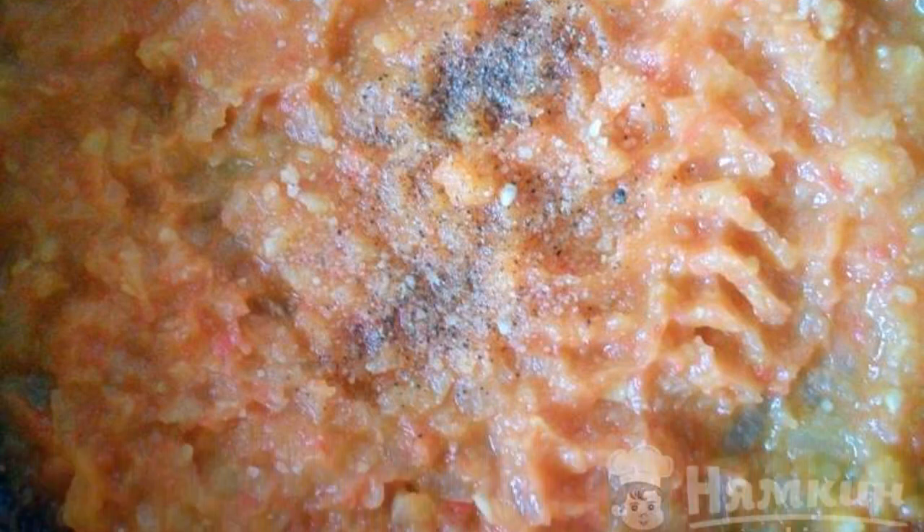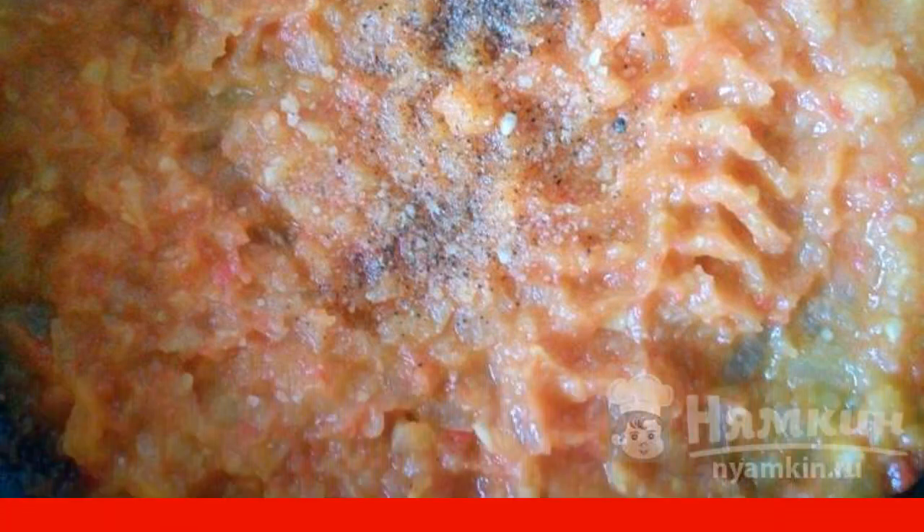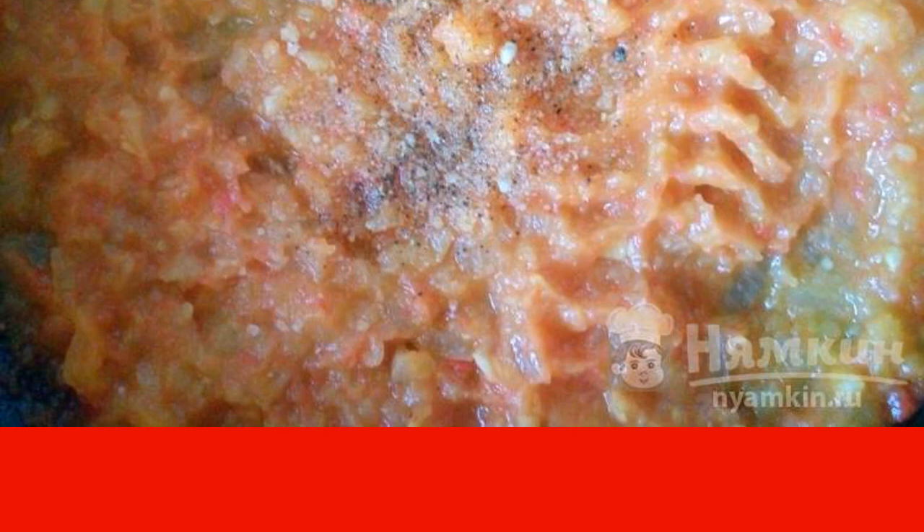The ready-made vegetables are crushed in any way — with a blender or a pusher. Add salt and black pepper to the soup. Mix.